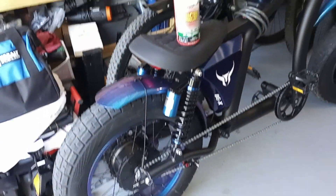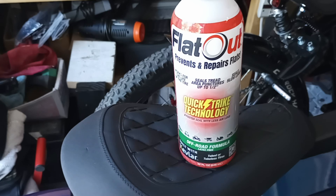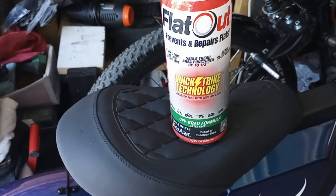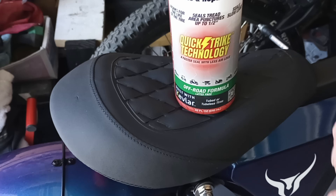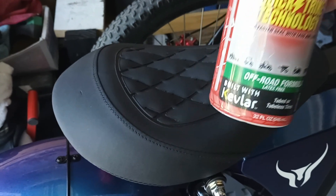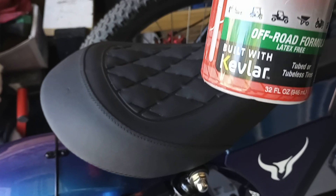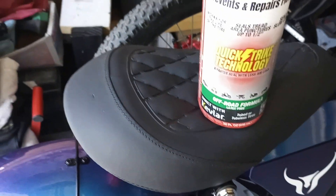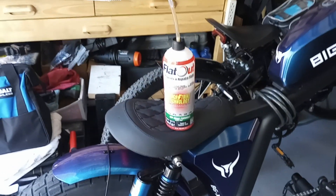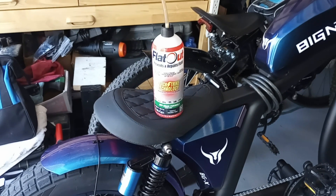That's about it, but I highly recommend this Flat Out Quick Strike. This stuff stays a liquid — it's more of a liquid type, not a gummy sealant like Slime or the original Flat Out. The original Flat Out worked pretty good too, but this stuff is built with Kevlar — how can you go wrong? This is the ticket. I got this at Home Depot for $20.57, and they sell it at Tractor Supply for about $17.99. Wherever you get it, this is the stuff. Alright, I'll talk to you later.